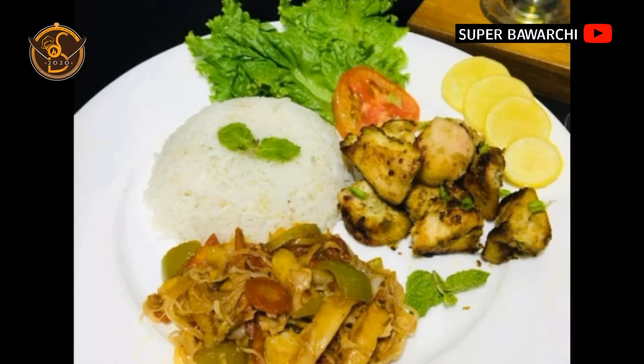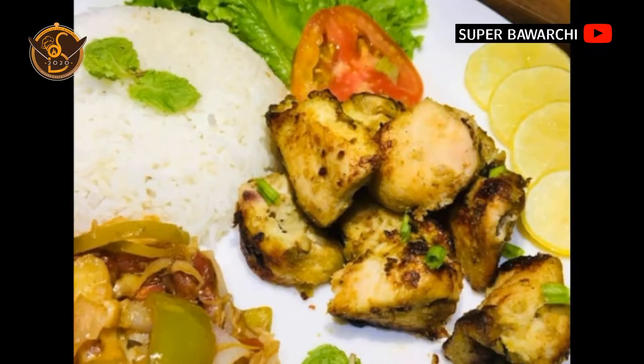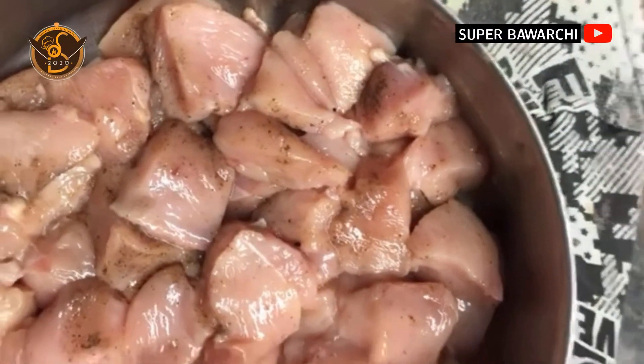Assalamu alaikum, today I'm making malai boti with dried vegetables and garlic rice. Now I'm making malai boti — first we can marinate our chicken.